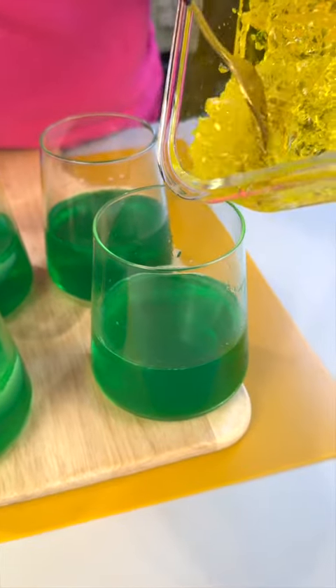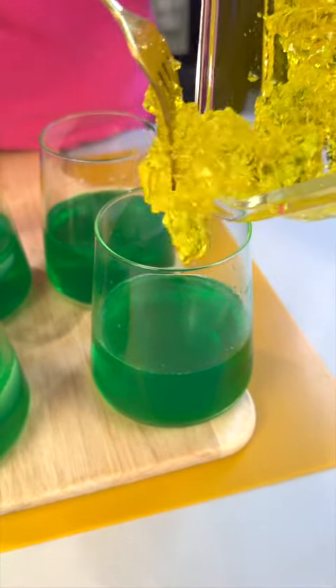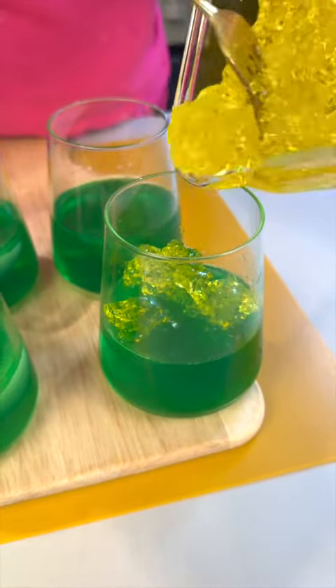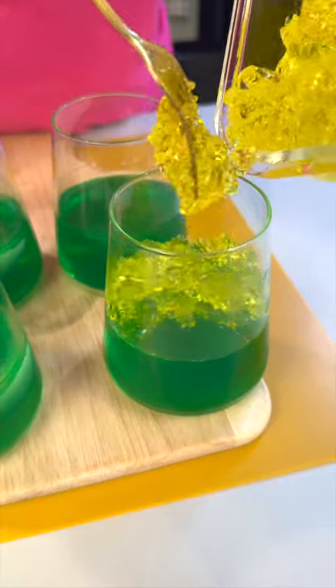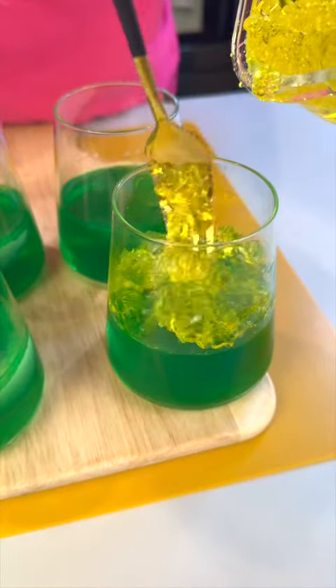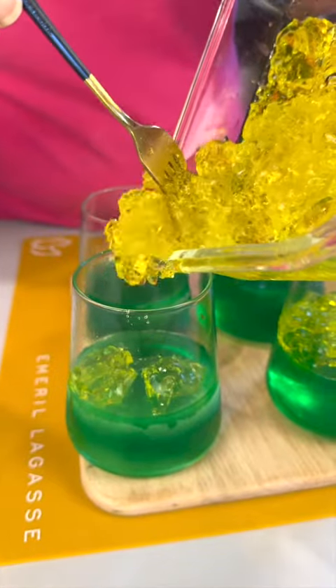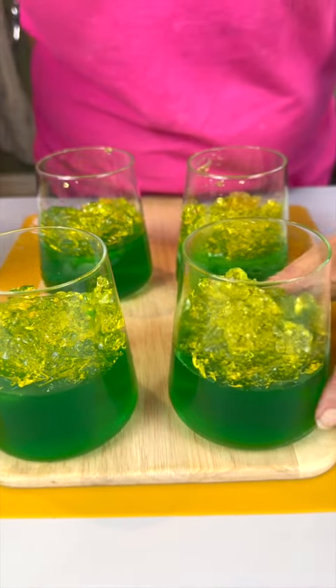Let's bring these back in. We're gonna take these and pop them right on top of the cups, just like this. We'll do this for each one of the cups until we get them all filled up with our little nuggets in place.